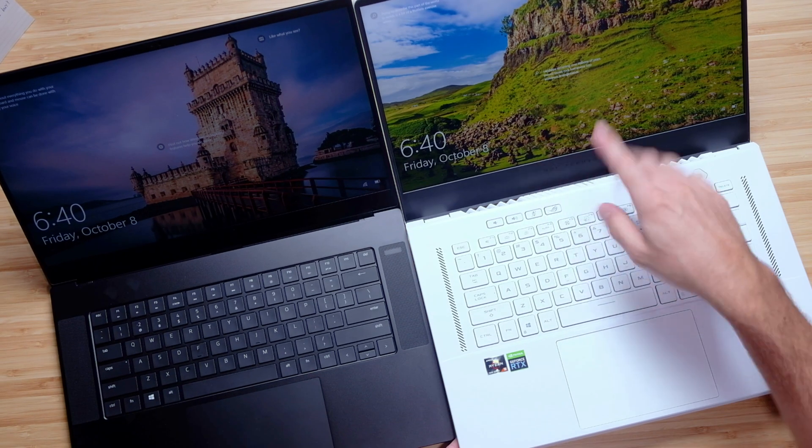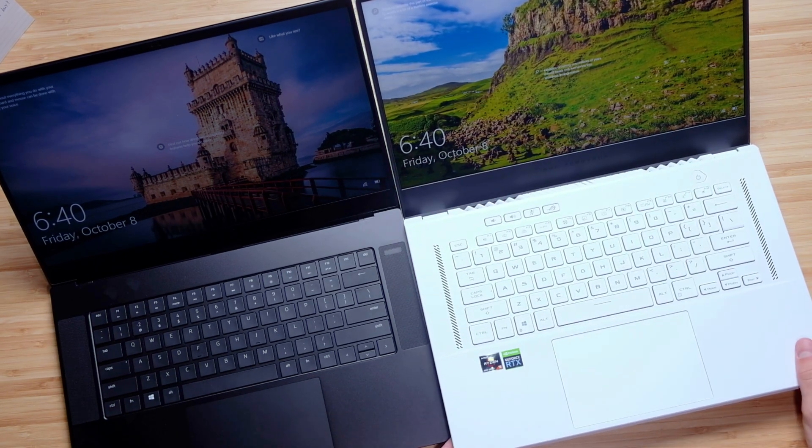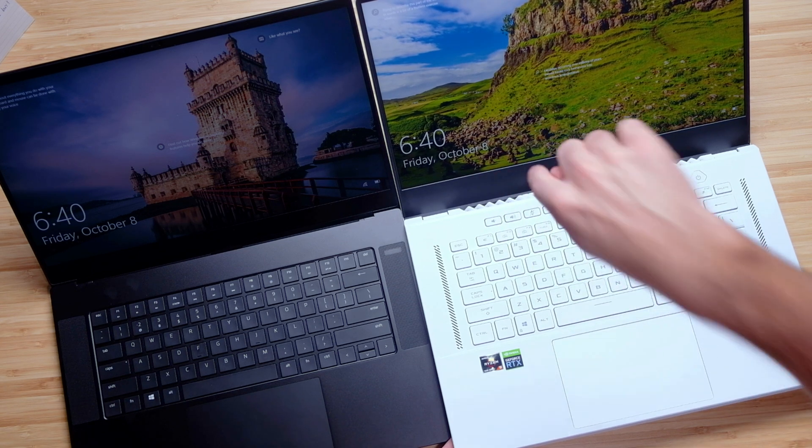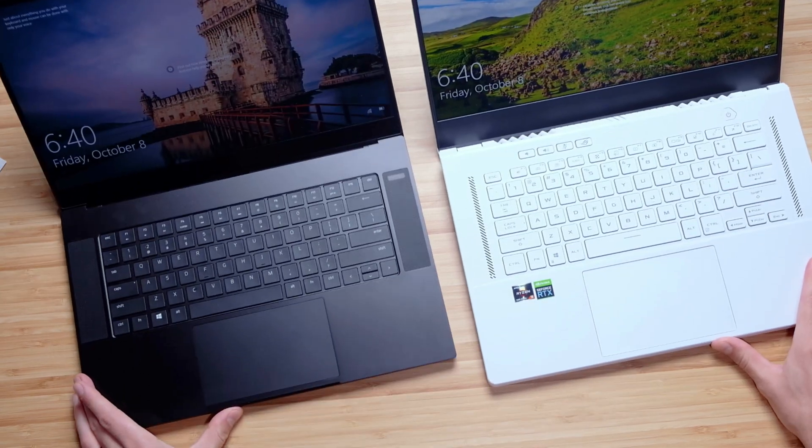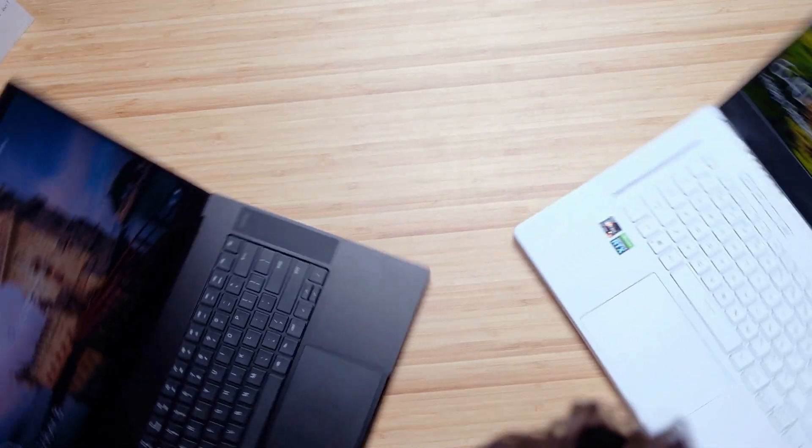While we have the laptops open, as you can see, both screens are exactly the same height. There's just a thicker bottom bezel on the Zephyrus G15. Regarding the trackpad, both have great trackpads. Let's see what the size difference is.